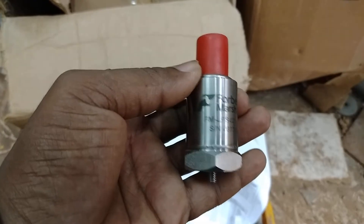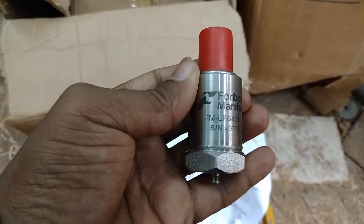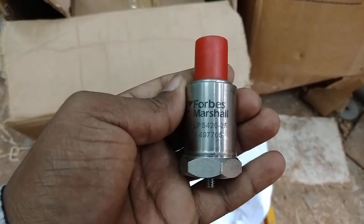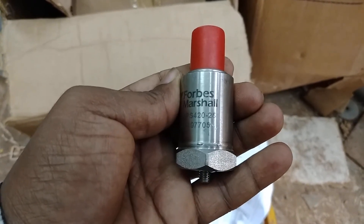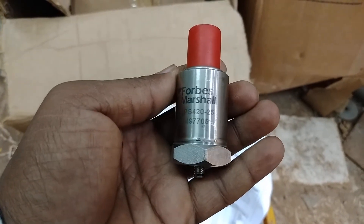Joy Sri Krishna. Today I will discuss about a vibration probe of Forbes Marshall company, model FM LPS 42025, cell number 497705.